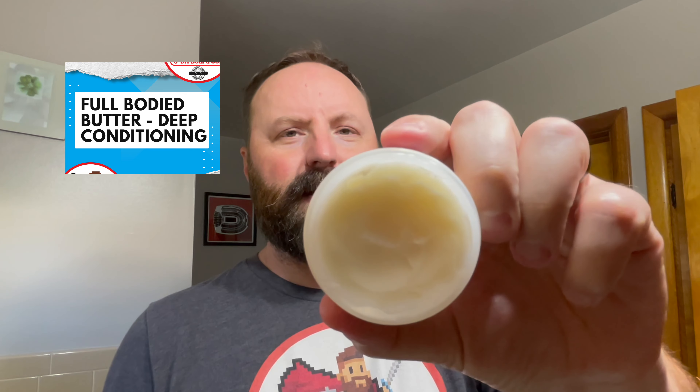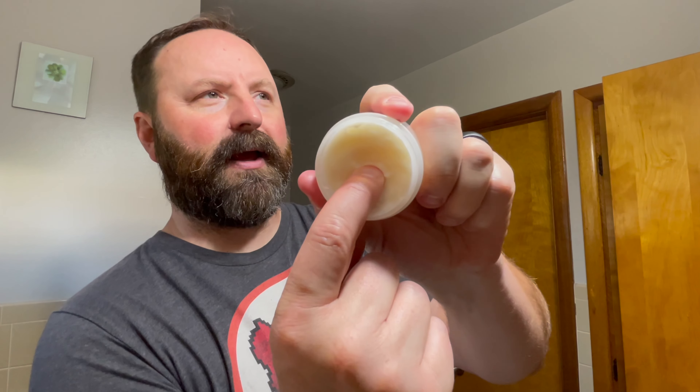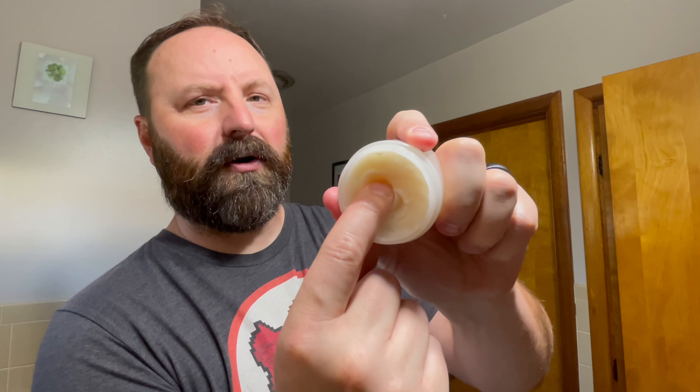With our butter specifically, it is a full-body butter. It's a heavier butter — shea butter and the mango butter in there. You can kind of see the butter there. It's a very firm butter.